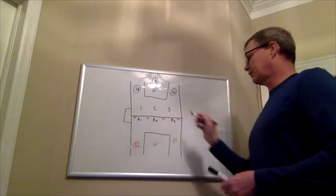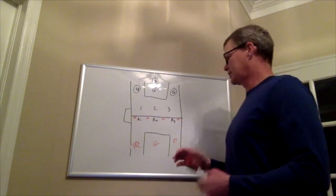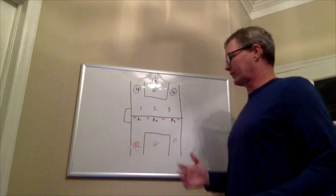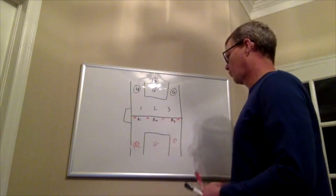A lot of teams will run a four-across. It's a really fundamental way to clear, and it's a good way to clear in many ways because it's a pressure breaker. You'll see many high school programs and a lot of college programs run this four-across.